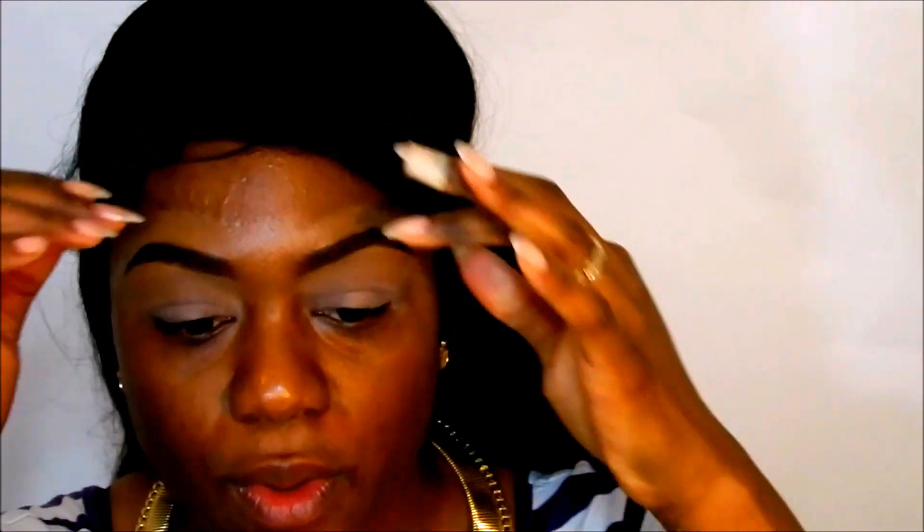Hey divas and devos! I want to test out the Urban Decay Naked Skin ultra definition powder foundation. The color I have is medium dark neutral — I like looking neutral. It is a little light, but I can make anything work. The darker shade I tried brought my face down, and y'all know how I feel about my face.